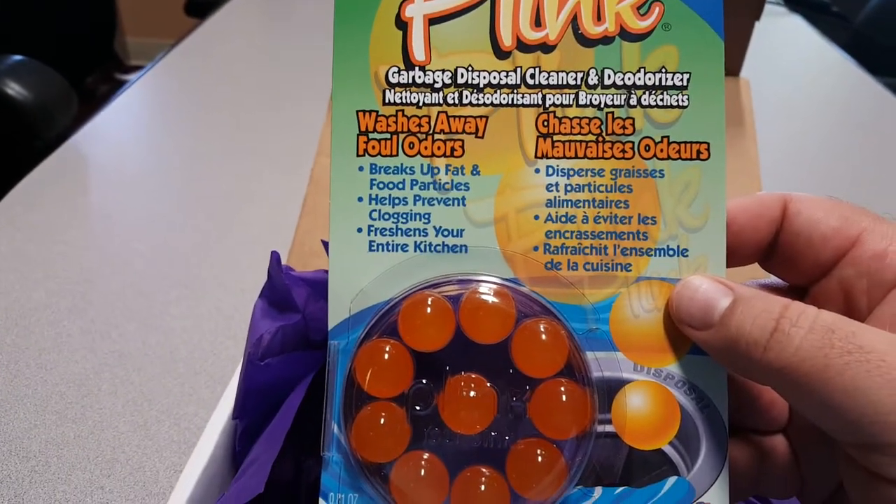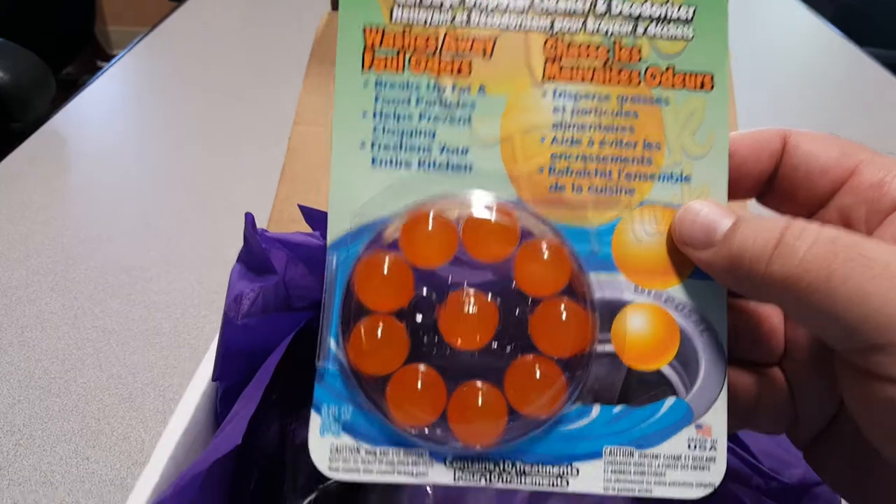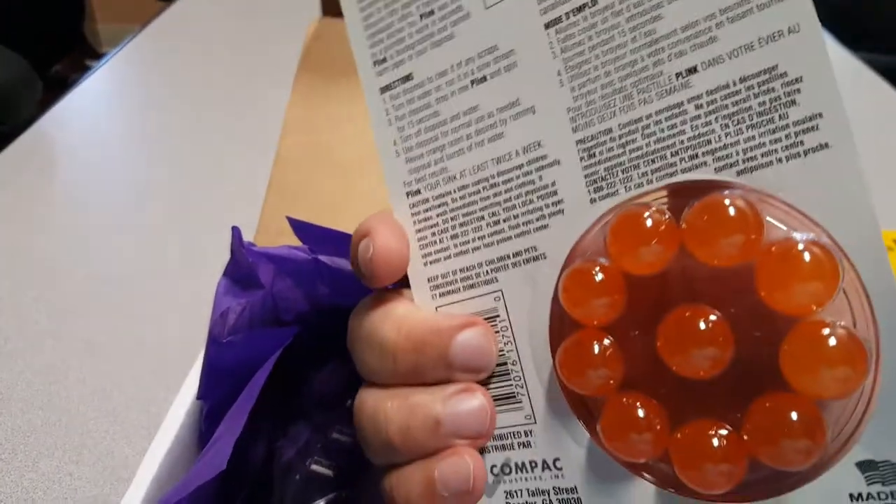Looks like it's a garbage disposal cleaner and deodorizer. Not bad — always something pretty helpful.